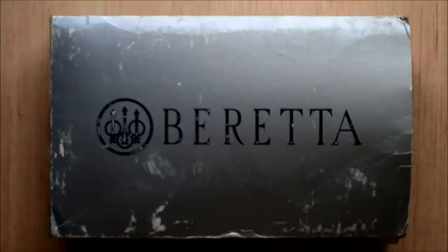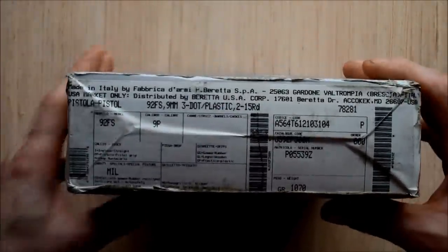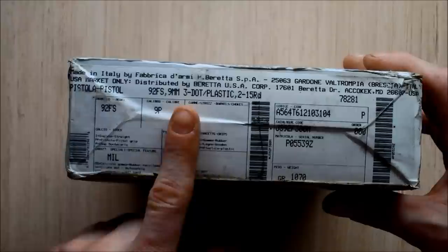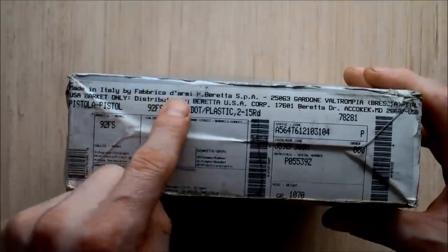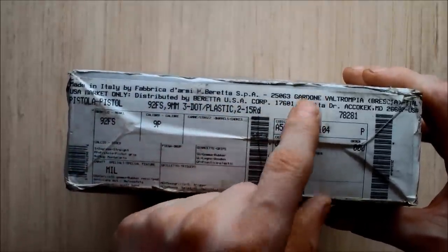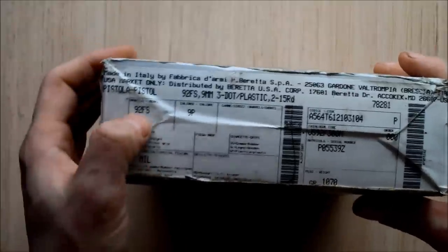Check this out — a Beretta 92FS deactivated pistol. It says there 92FS, 9mm, 3-dot, which is the sight configuration. It's Italian, of course — Pistola, made in Italy, Fabrica d'Armi P. Beretta SPA in Gardone, which is the city that Beretta are based in. 92FS.